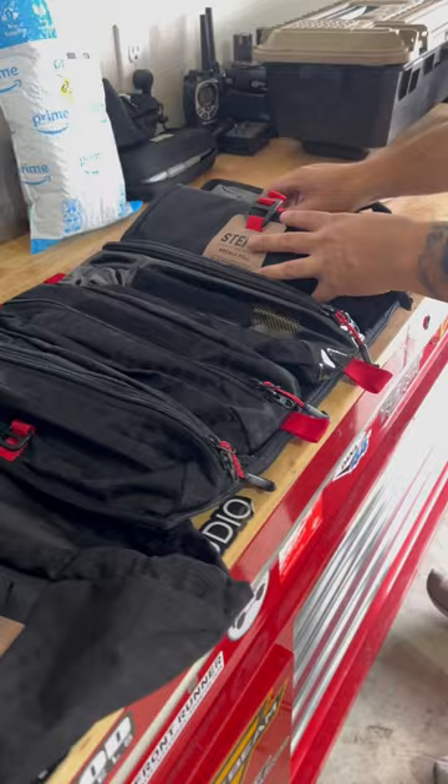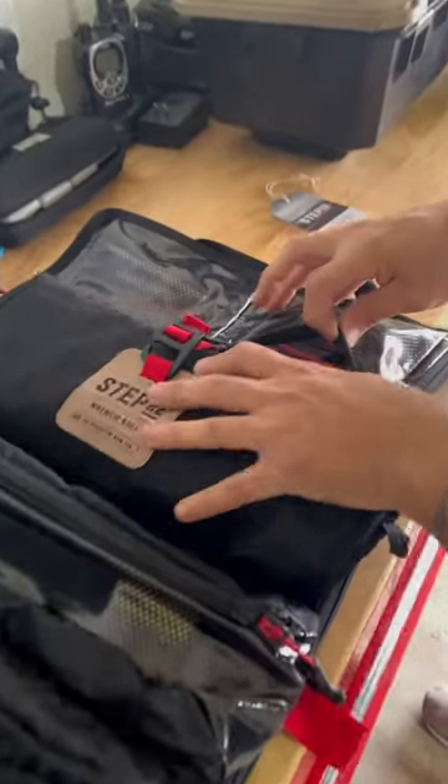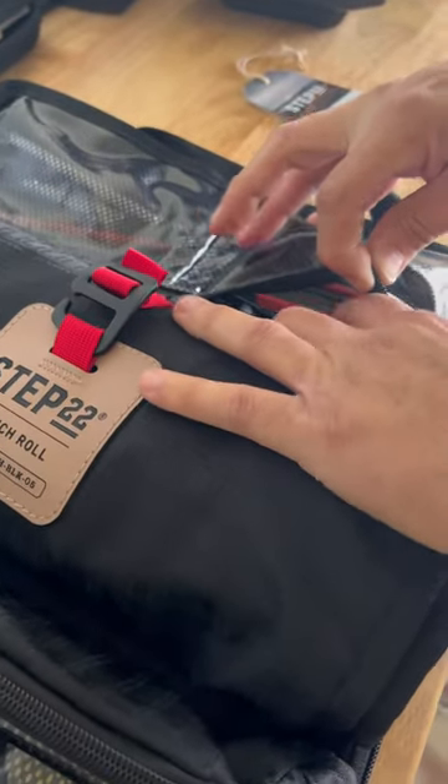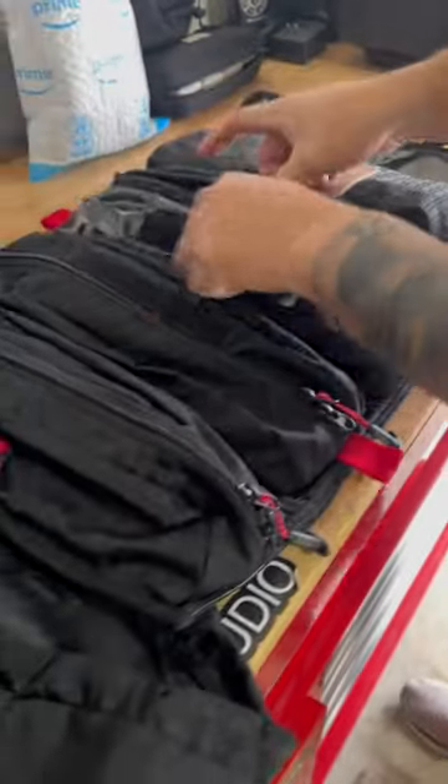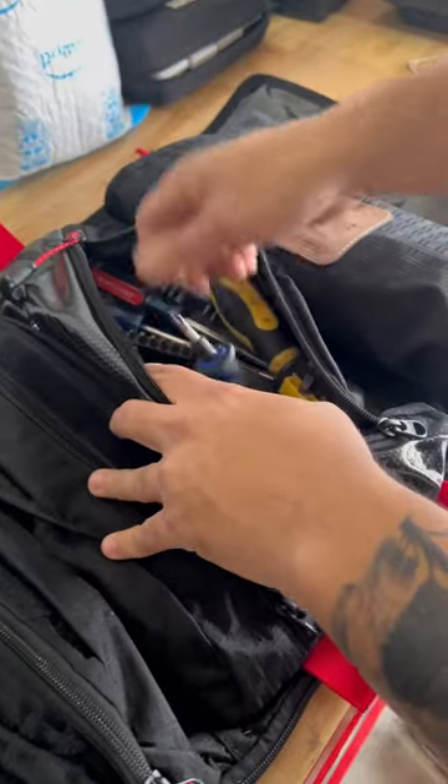On this side here we have all the allen keys, some random stuff here, and here I put all the screwdrivers as you can see.